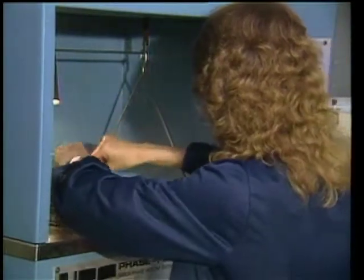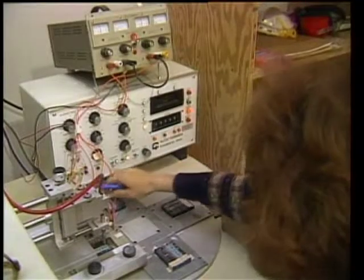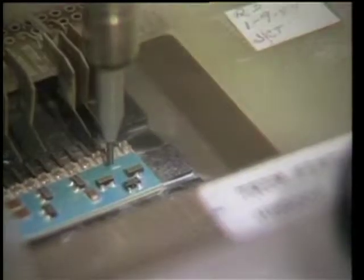After soldering, they're placed in the trim facility. It's the trimming process that allows us to achieve tolerances that you can't get in printed circuit board technology. We trim to within 1% of the output of the hybrid itself, whether it's a voltage regulator or an operational amplifier. After the trim process, the hybrids are inspected and then 100% tested for the specs that they're to meet when they go into products such as Horizon.